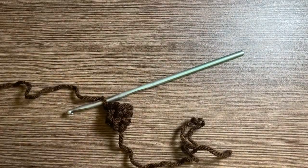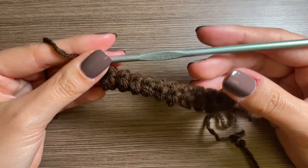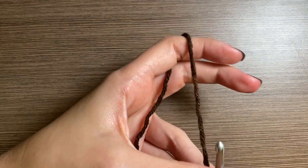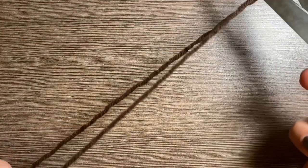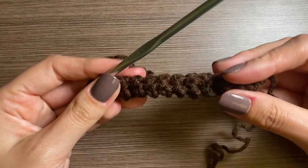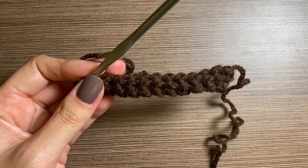I finished one of the cylinders and as you can tell it's very narrow. You're going to cut the end kind of long and then make another one of these that is 15 rows long.